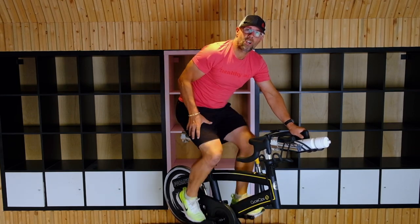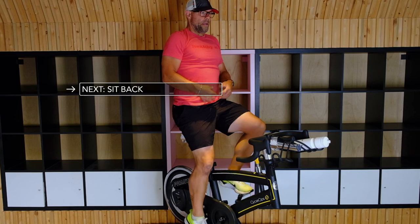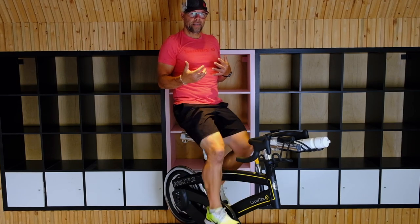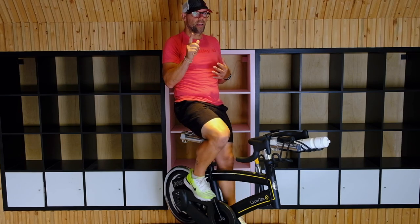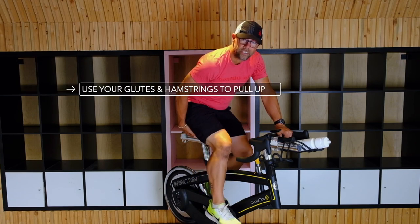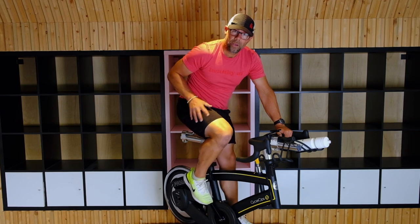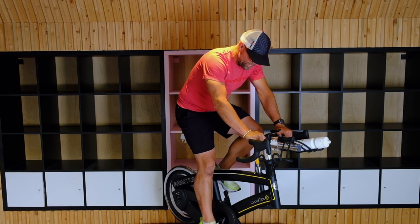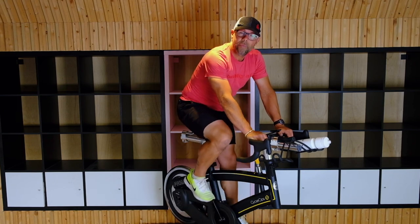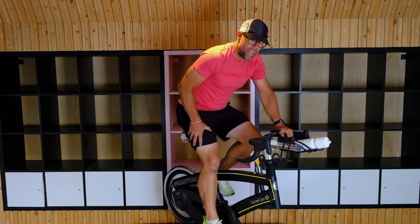Another nice position to really work on those legs and keep the core engaged — put a little bit of tension on and sit back. If your body is still, you're just using the legs. Now the key to the pedal stroke, especially if you're clipped in, is to make sure you're using your glutes and your hamstrings to pull that pedal up, and then your quads to push it down. So glutes and hamstrings pull up, quads push down — just keeping that steady flow. We don't want a click at the top; keep that pedal stroke continuous.